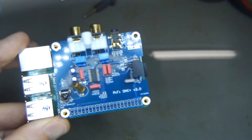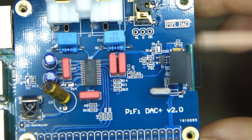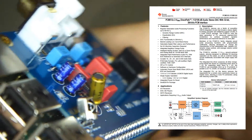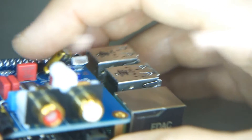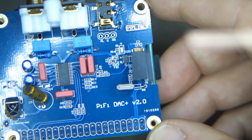It uses I²C to get the sound out through this chip — the PCM5122 — which is obviously the heart and soul of this unit. Looking around the board, if the component names can be believed, they've actually used quite high quality parts: Nichicon chemical electrolytic capacitors and WEMA branded capacitors. For under $30 Australian, not a bad investment — but it has to work.